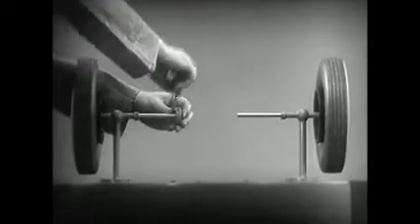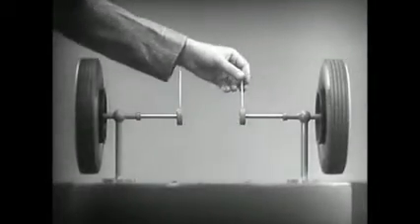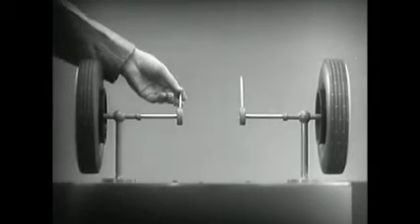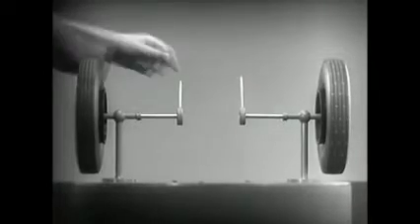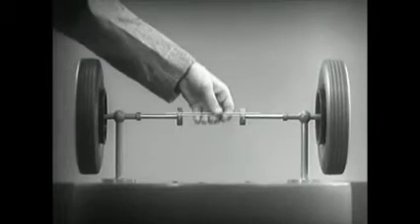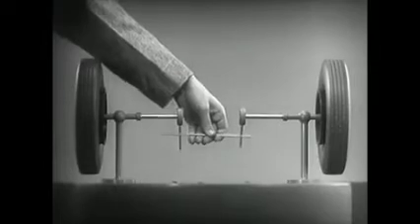Let's fasten a spoke on the inner end of each axle so that by turning the spokes, we can turn each wheel separately. With a bar or cross piece, we can turn both wheels in the same direction at the same rate of speed.